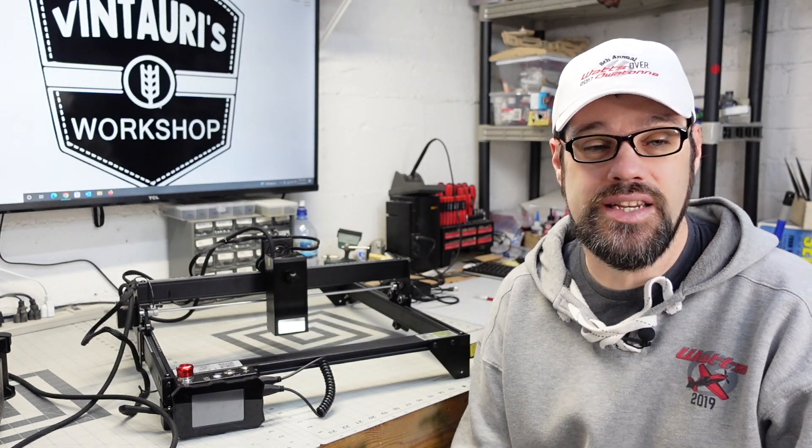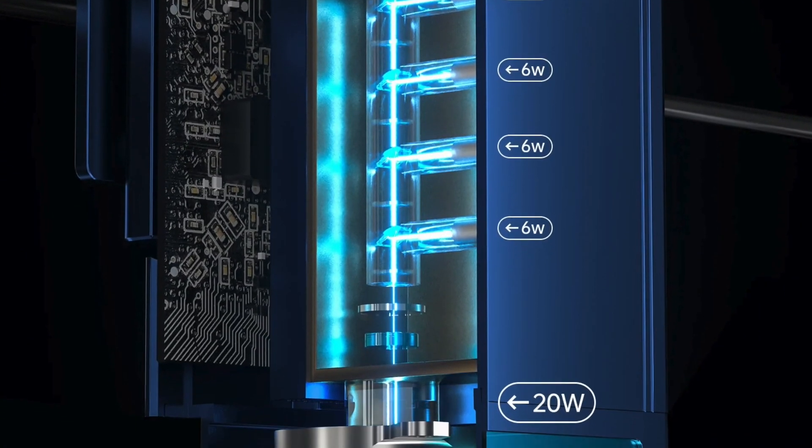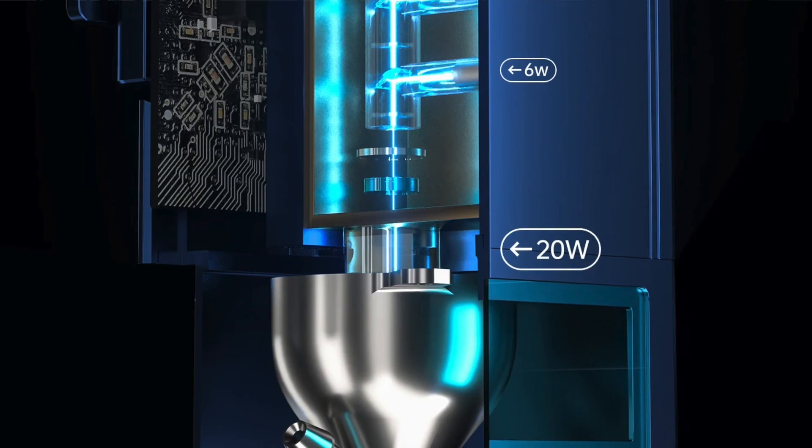Let's talk briefly about the general specifications of this laser. It is a 20-watt optical output — and that's important to note. There can be confusion between input wattage and output wattage. To really compare the power you'll have, you want to understand its output wattage. This one is 20-watt optical, achieved by coupling four 6-watt lasers into a single beam through a collimating lens.